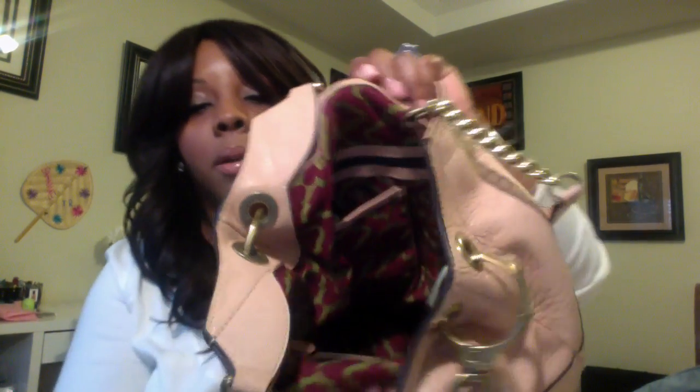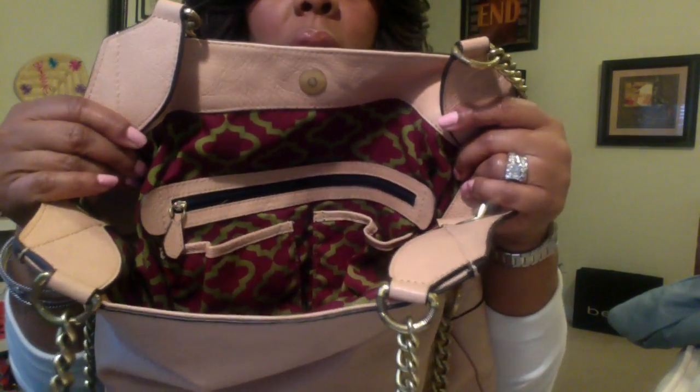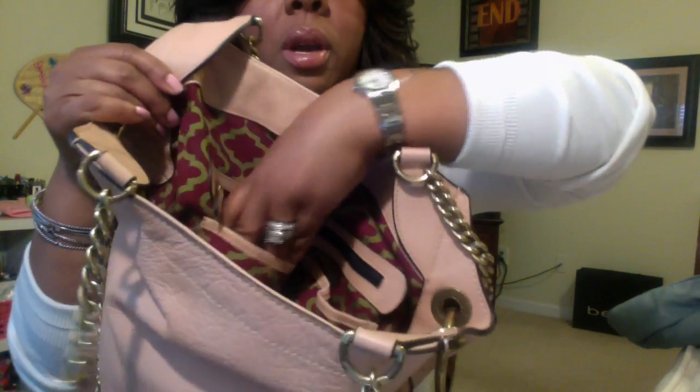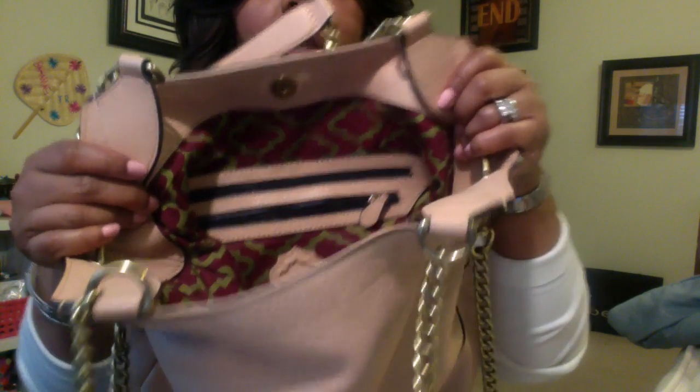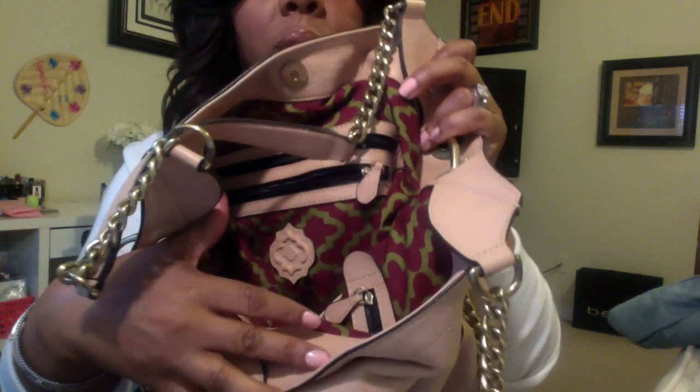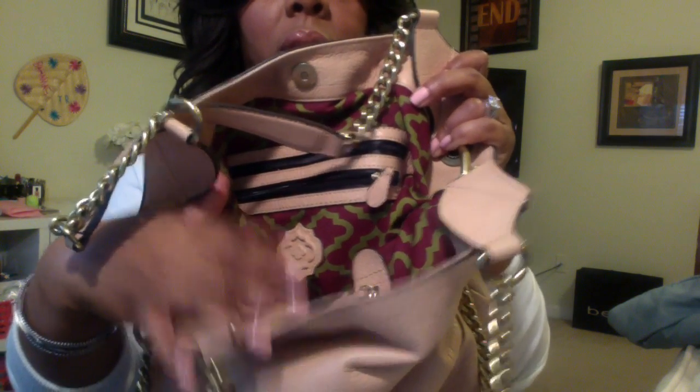On this side it has one zipper and two patch pockets — one for a cell phone and one for something else. On the other side it has two zipper pockets and the Oriani symbol. The interior, you guys, is so cute — it's like a burgundy and green color.